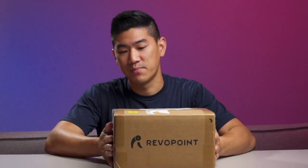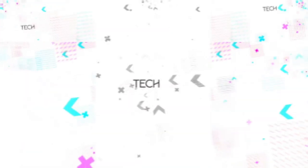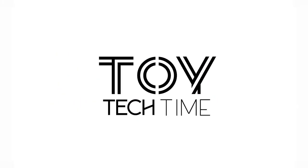Today, I am going to unbox this new product. It is by Revopoint and it is a 3D scanner. How's it going everyone? This scanner just came out. I did not get the Kickstarter — I got the pre-order they were doing after the Kickstarter. So this is the first batch of real product. Let's see what's in the box.